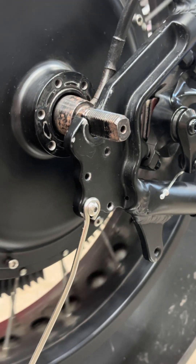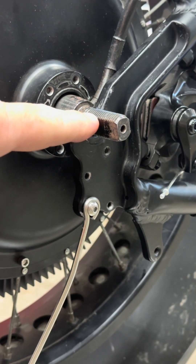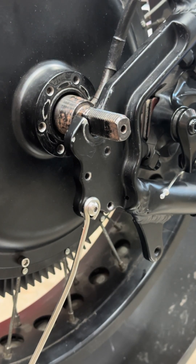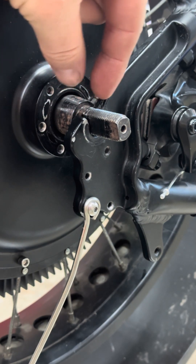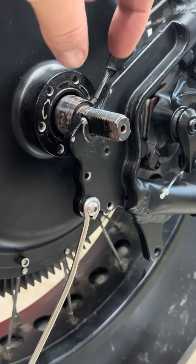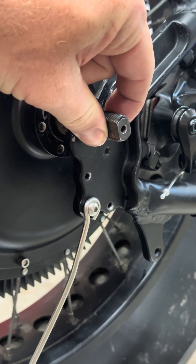I'm working on putting a very large direct drive motor on my Rad Mini. It has an M16 thread axle, which is really big, and usually you can only get very small torque arms for these. I wanted something beefier with clamping so I can do regen, because with most torque arms — even good ones — if you have regen, the axle rotates back and forth as you switch between regen and drive, and most just don't have the clamping force to stop that.